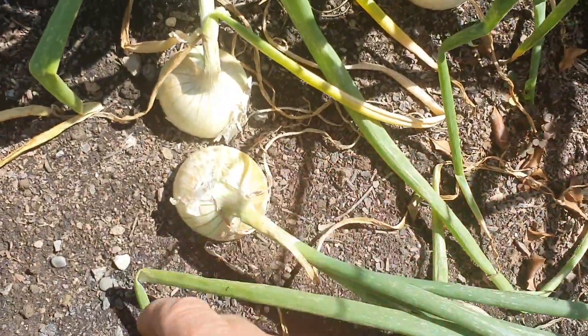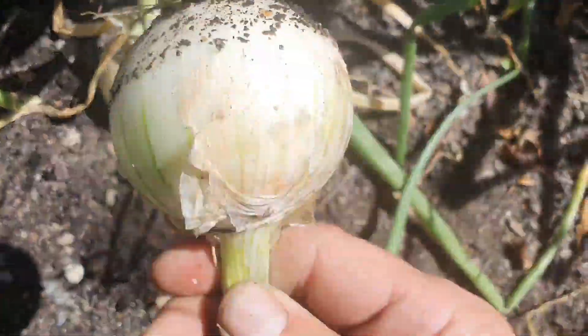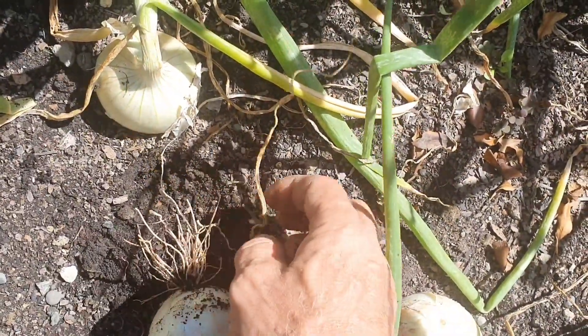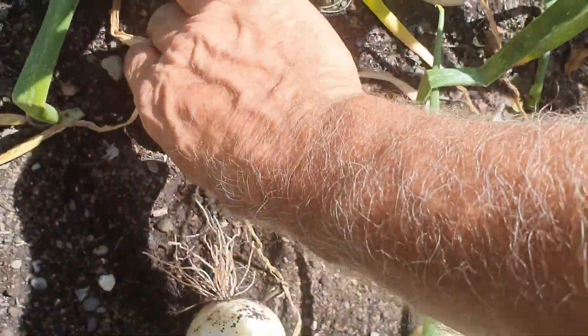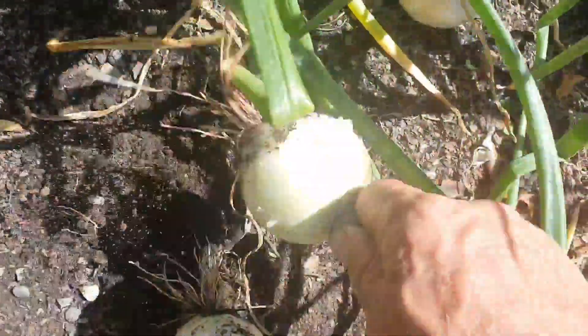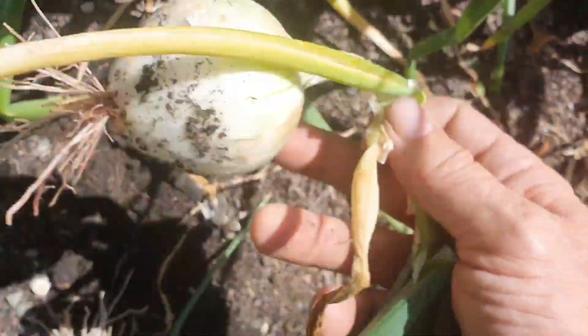It's not as big as I wanted, but I'll be happy with that. Here's another one that's bent over — I'm going to pull it. If I leave it in the ground and it gets wet, the base is going to rot. Since it's finished growing, it's not going to put anything more into the onion, so I just pull out the ones that are bent over.